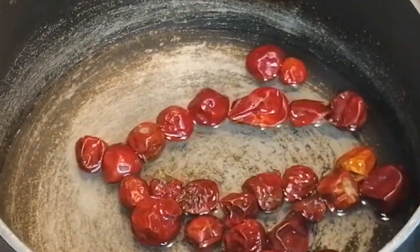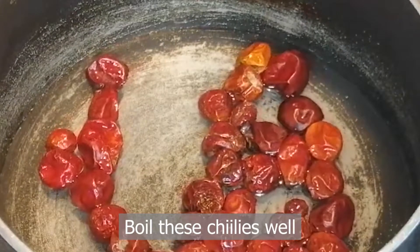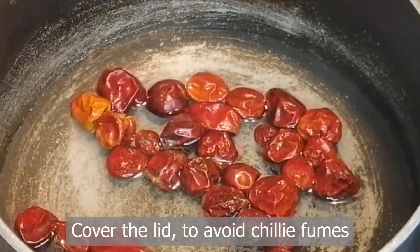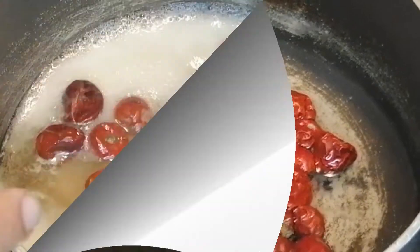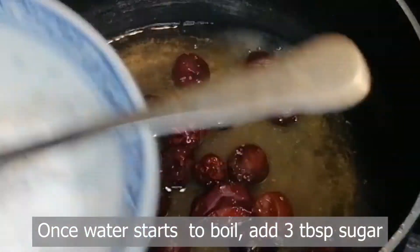Then we will boil them. If you have a greasy kitchen you should cover the smell, because when it is boiling the smell will be very strong at home. We will boil them then add 3 tablespoons of sugar and 1 teaspoon of salt.